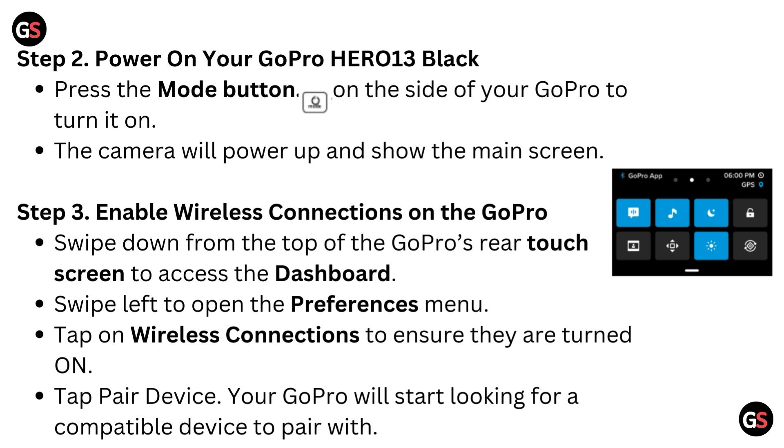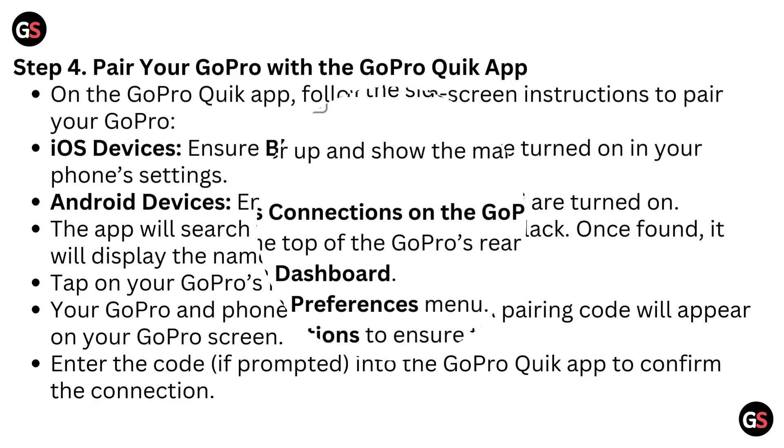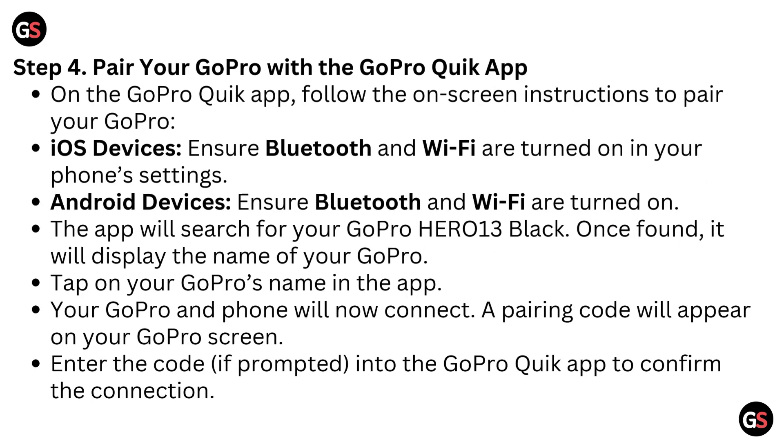Swipe left to open the preferences menu. Tap on Wireless Connections to ensure they are turned on. Tap Pair Device. Your GoPro will start looking for a compatible device to pair with.